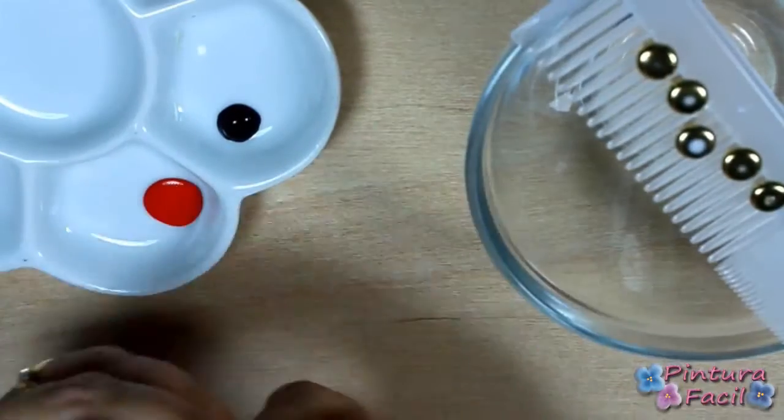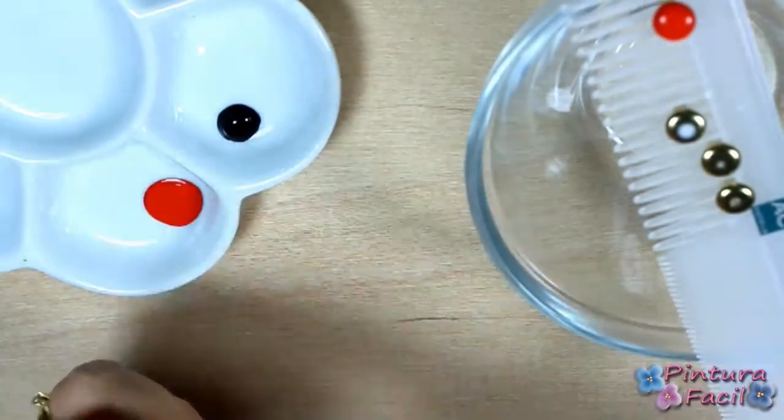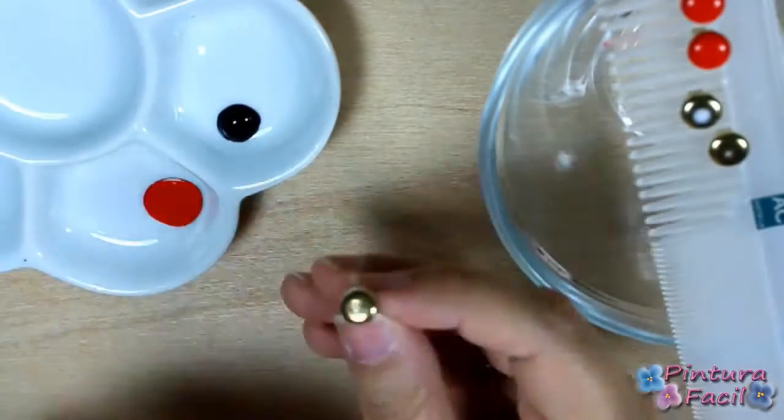Dip the brads into red paint and put them on the comb to dry. Dry them faster using your heat tool.